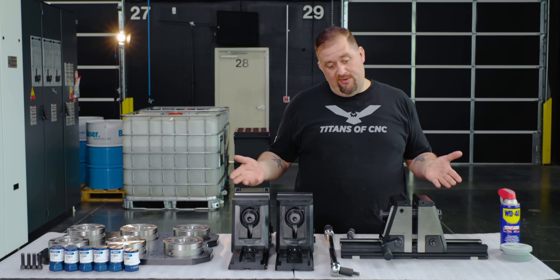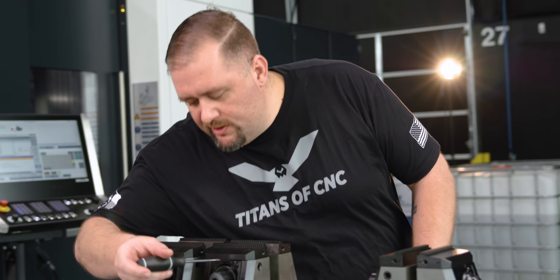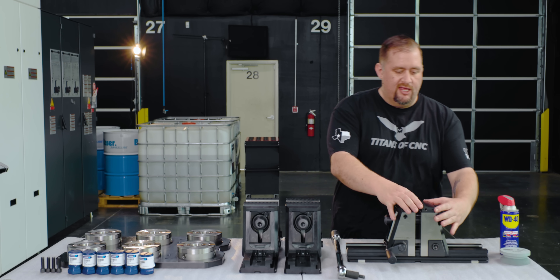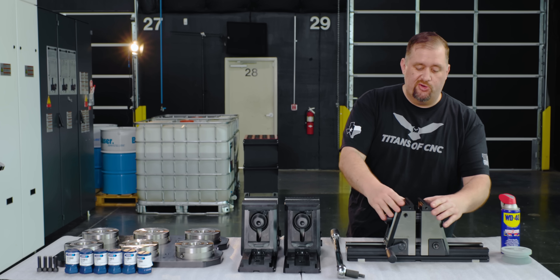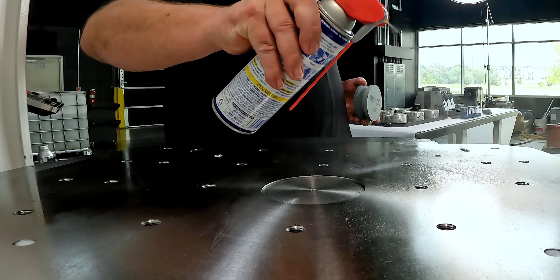Boom, done! You may be thinking, yeah they went on pretty easy, but how hard are they to get back off? You take your screwdriver, put it in the nice little slot there — boom, it's back off. Super easy. I love this design, and again you get no motion when you try moving this jaw around. It's a super tight, super solid fit.